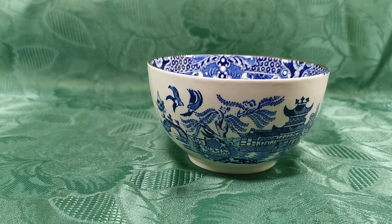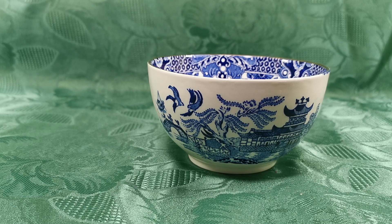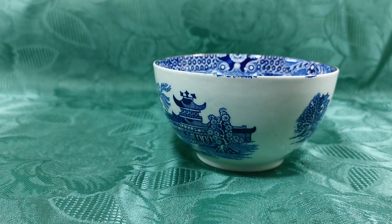Lovely piece of period, near-antique Burleigh willow pattern — 1930s, maybe 1940s, but I'd go 1930s on this, up until 1937 when the gilt stopped going on because of the war. So follow the link in the description below if you like this sugar bowl. We get them occasionally — they're not rare, rare Burleigh blue willow, but they did do it well.